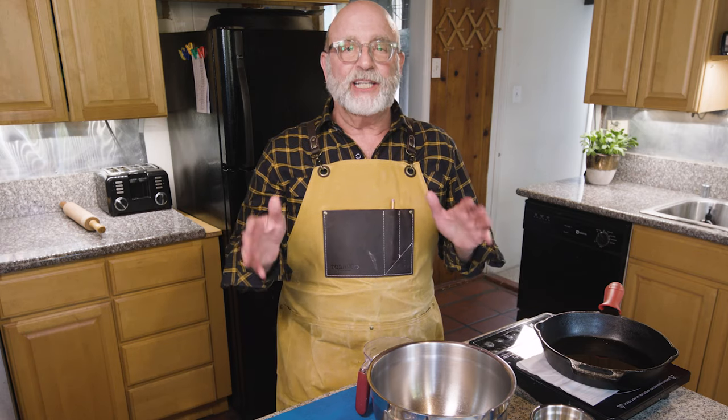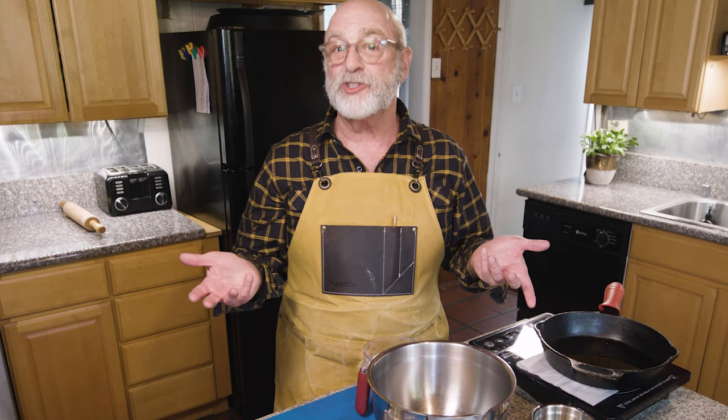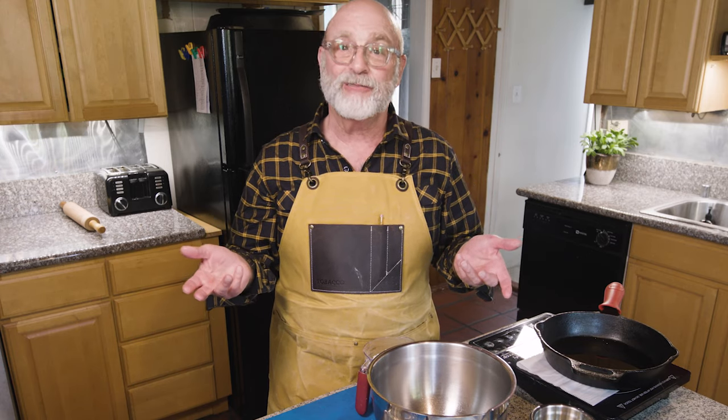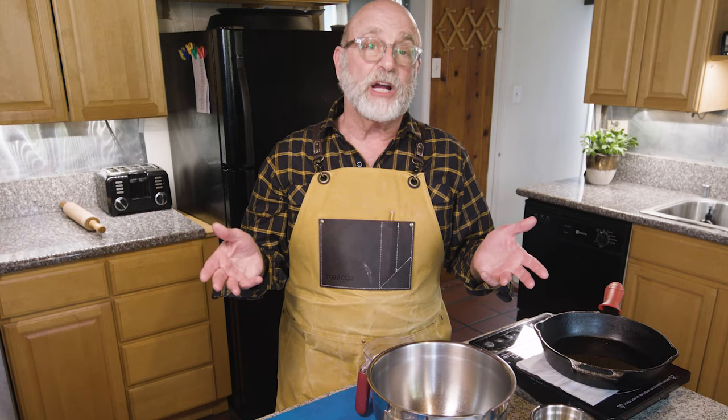Homemade flatbread — it is so easy. We decided last week to have flatbread pizza because I didn't do so well, to be honest, with the colored flour crust after a few tries. Still soggy. So I thought, well, why not try homemade flatbread.